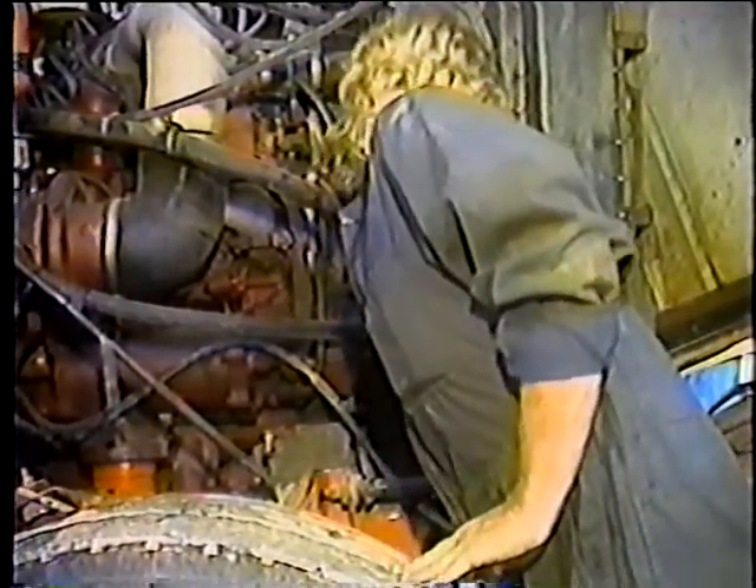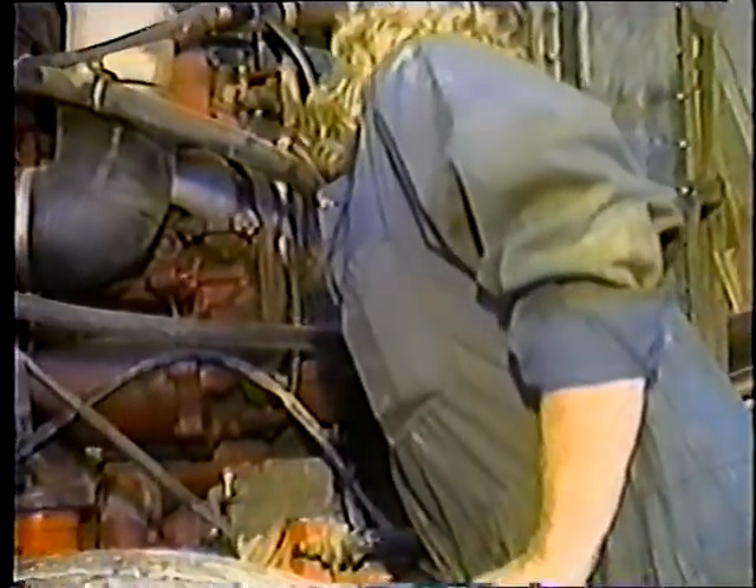Ahora inspeccione las bandas o correas. Es importante que éstas tengan la tensión adecuada; deben tener un poco de juego, pero no demasiado. Si algunas se encuentran sueltas o flojas, ajústelas. También debe preocuparse por el estado de las bandas: si están desgastadas o con rajaduras, deben ser reemplazadas inmediatamente. No espere a que se dañen más o que se rompan.